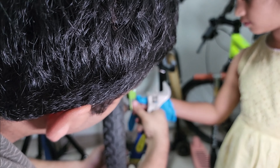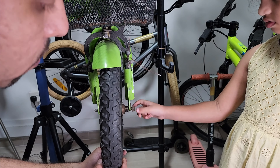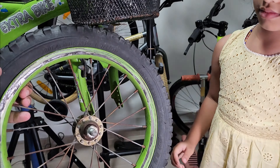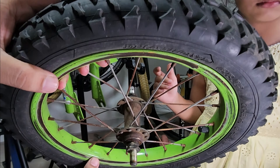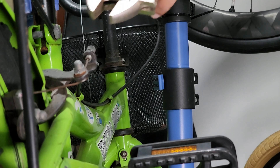Now trying to get the second bolt out. As you can see, both the bolts and nuts are rusted. The hub is rusted and needs very good TLC — hopefully we can fix that. Now coming to the rear, we'll first release the brakes so that I can remove the rear wheel.